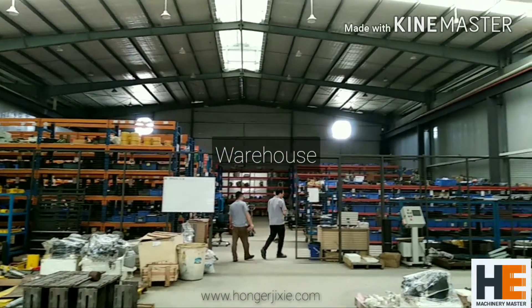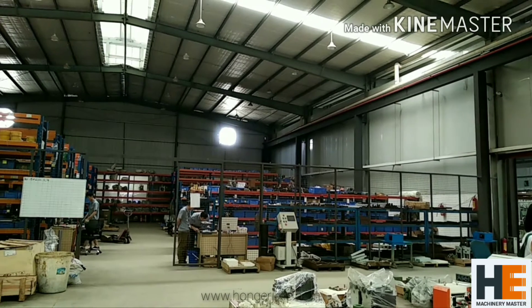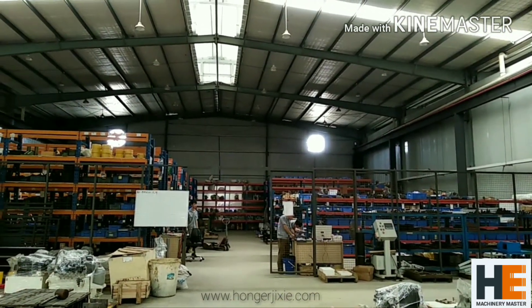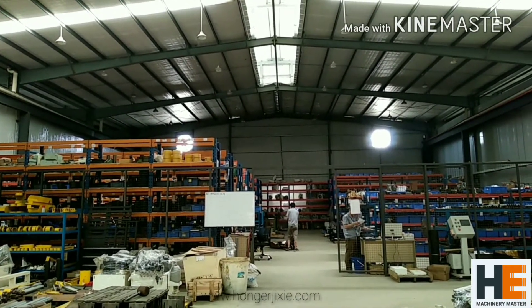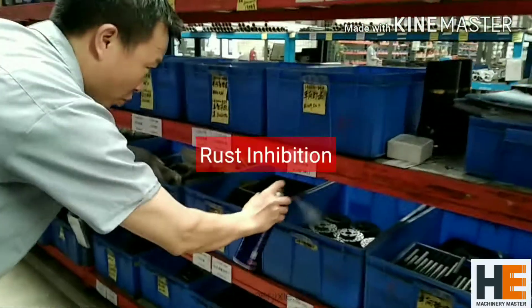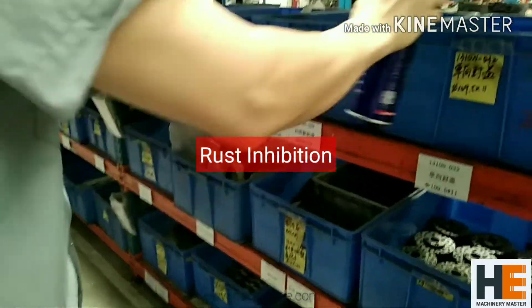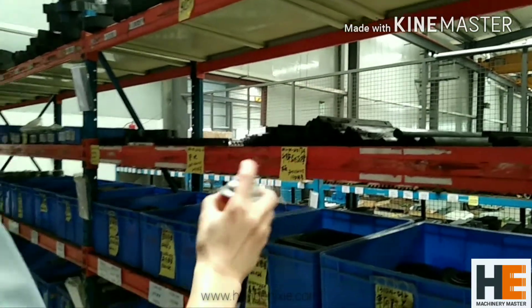After fabrication, the metal parts go to the quality department for examination. Some of them will then get sprayed with paint and come to this warehouse. To avoid the parts from getting rusty, our workers spray them once per week with rust inhibitor — or every two to three days if the weather is too humid or too hot.